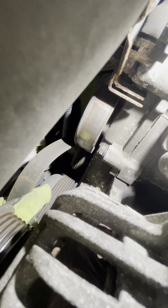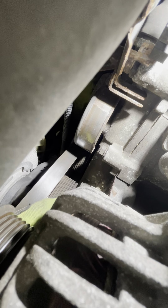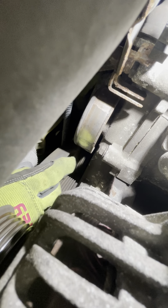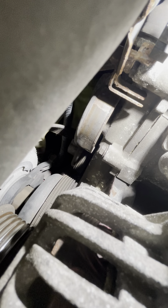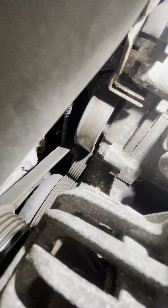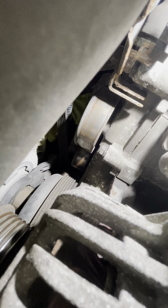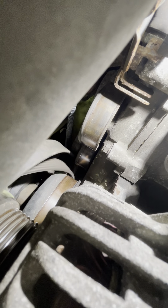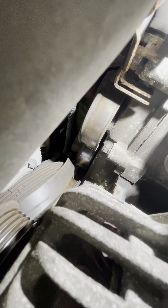And then around the crank. Let's get this off — time is money. Take it off the AC, pull it through, in between there. Take it off the crank, take it off the power steering, and then yank.